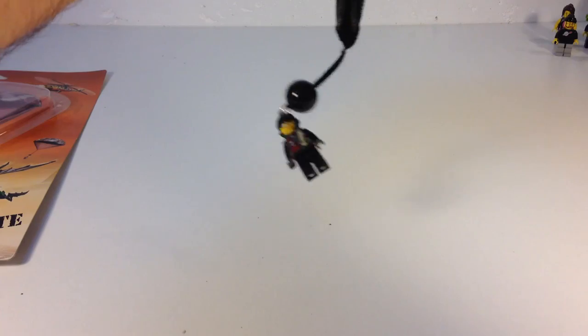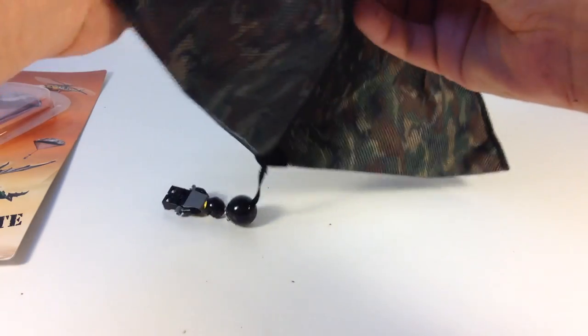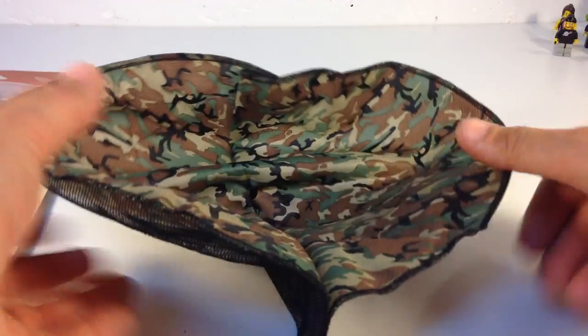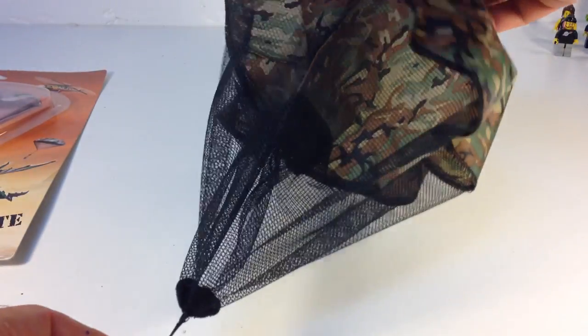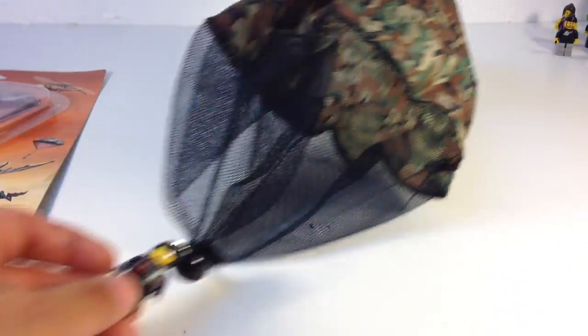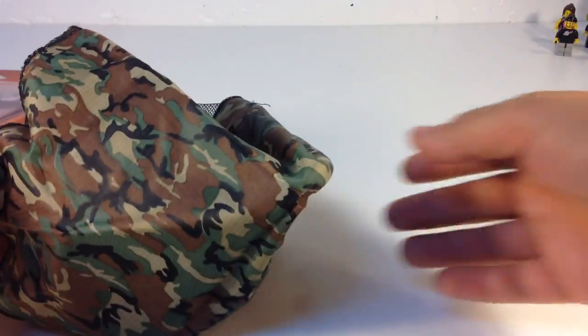Now we'll open his parachute up. It's got camo — camouflage. It's kind of brittle. The mesh comes through like that. I'm going to zoom in as far as I can. That's how it works when he's falling — just like that. There's the camo look.